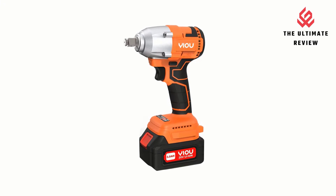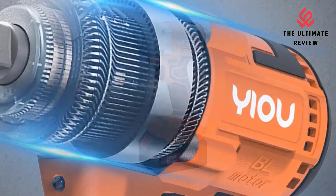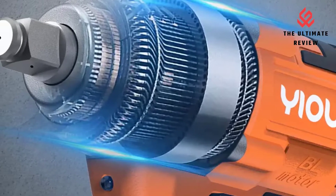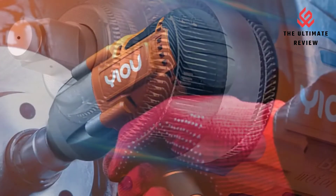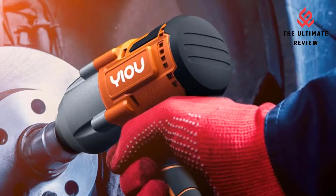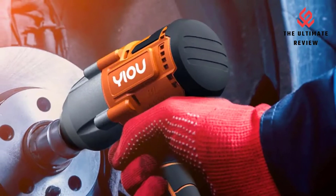Controlled Speed: the U-Impact Driver has variable speed triggers, which means that the speed at which the wrench turns is controlled by pressing the red setting button. U also equipped its impact gun with an LED light for maximum visibility — while pressing the trigger, the LED lighting will automatically switch on.